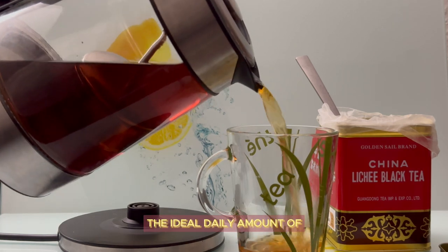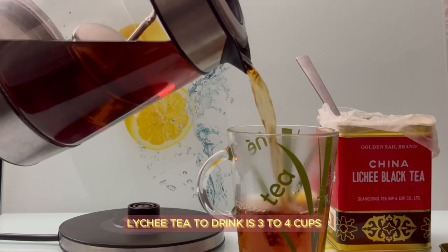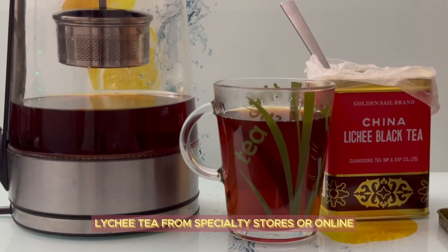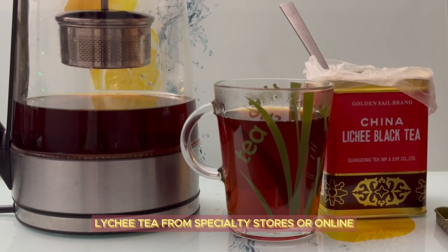The ideal daily amount of lychee tea to drink is three to four cups, which is approximately one liter. You can also purchase pre-flavored lychee tea from specialty stores or online.